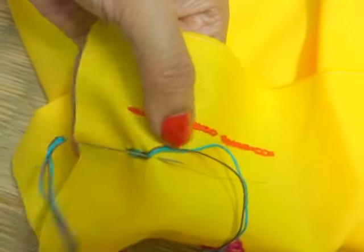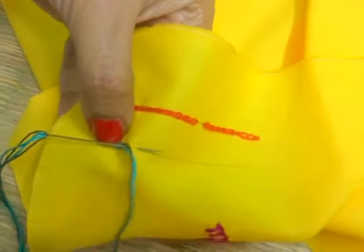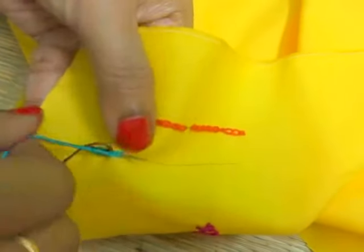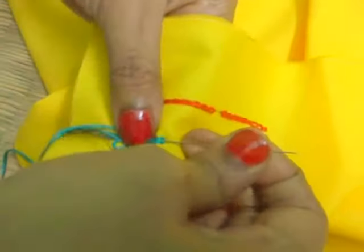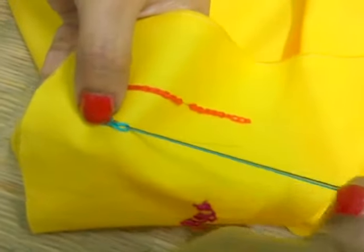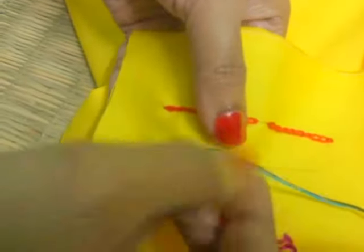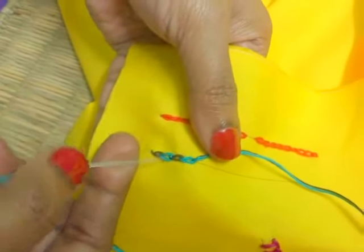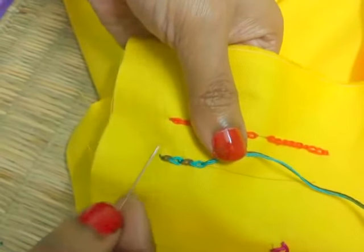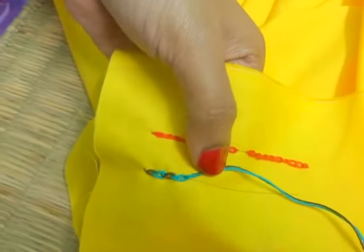Insert the needle. Pull it up. Change your color. Wrap behind the needle. Make a chain. Let's do some more. You can see the difference of color — the alternative color running here.